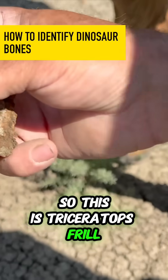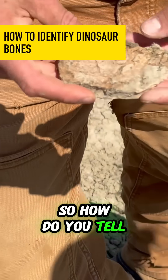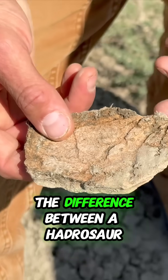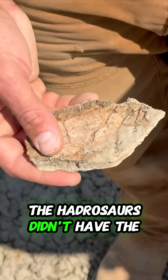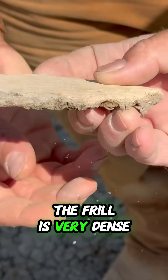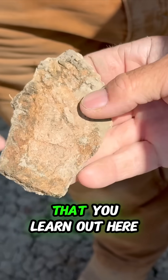So this is a Triceratops frill. See the big blood grooves in it? How do you know the difference between a Hadrosaur and a Triceratops? The Hadrosaurs didn't have blood grooves on their frill. The frill is very dense — there's not like soft marrow in it. It's a very distinct shape that you learn out here.